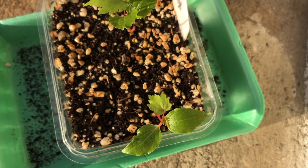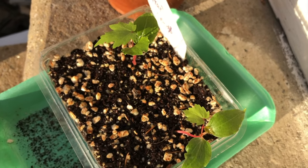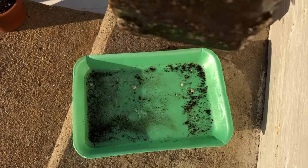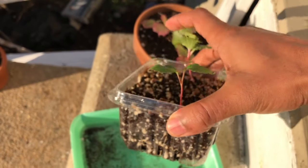I was so happy about that. These plants are really doing well so far — they were kept moist all the time and given a lot of water for the best growth. Out of all those seeds, only two plants have grown, and I'm hoping the others will also grow in the future.